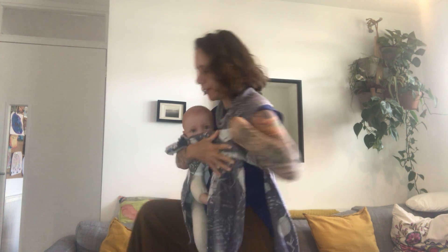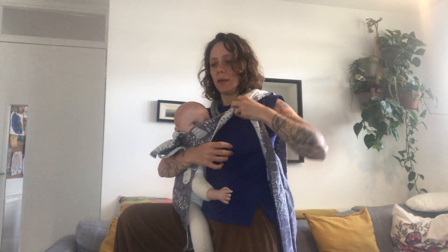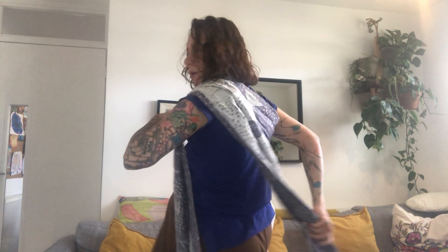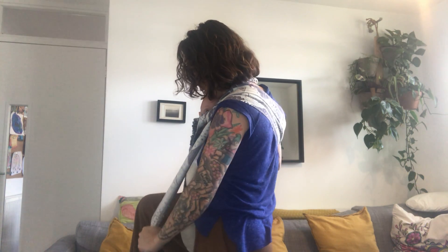I'm going to show you the version doing it with just the tails, and then I'll show the version doing it with a sling ring, which makes the fabric tightening a little bit easier. So I'm going to keep this tail across, bring this tail over, and then bring it across my back and give it a little tug.